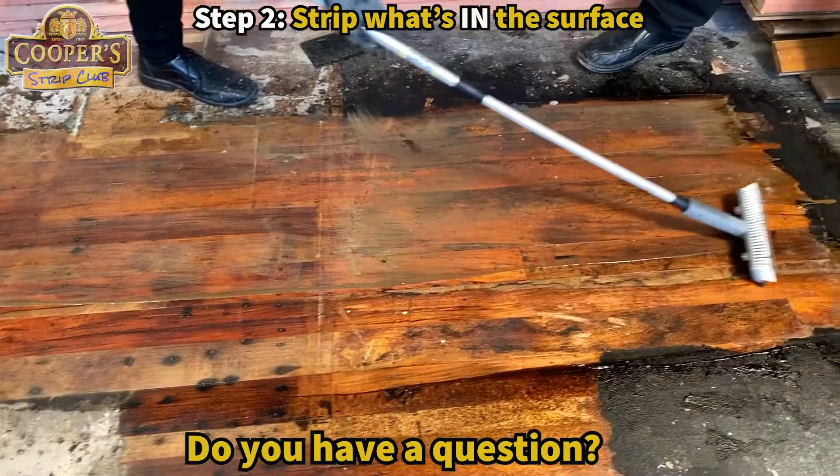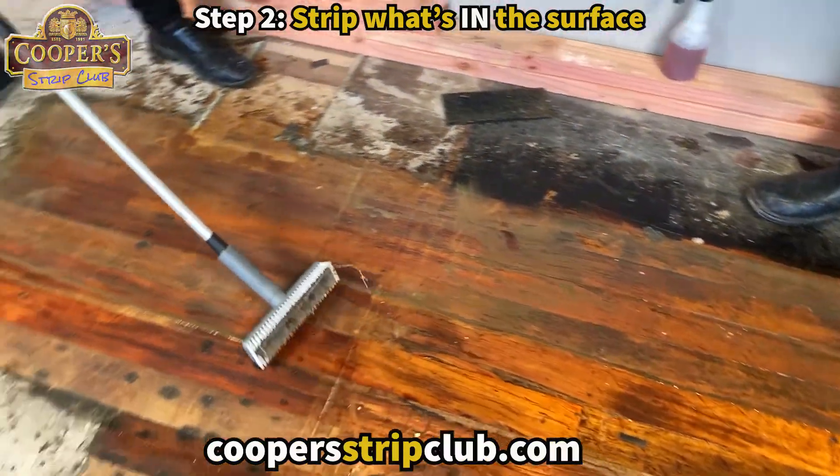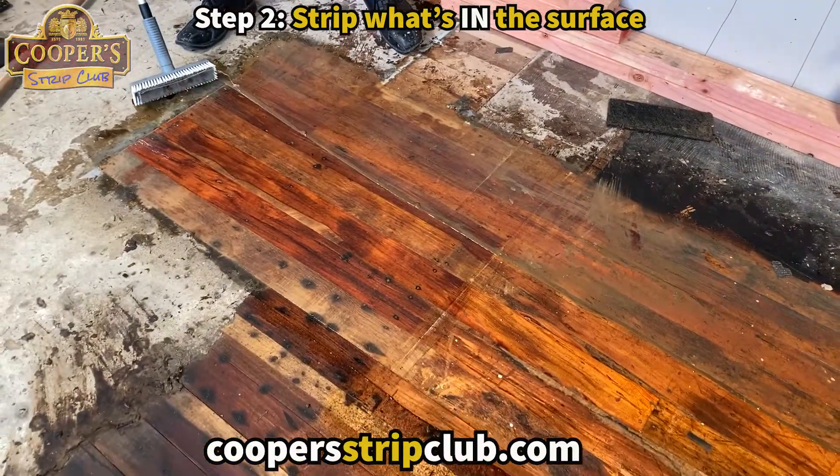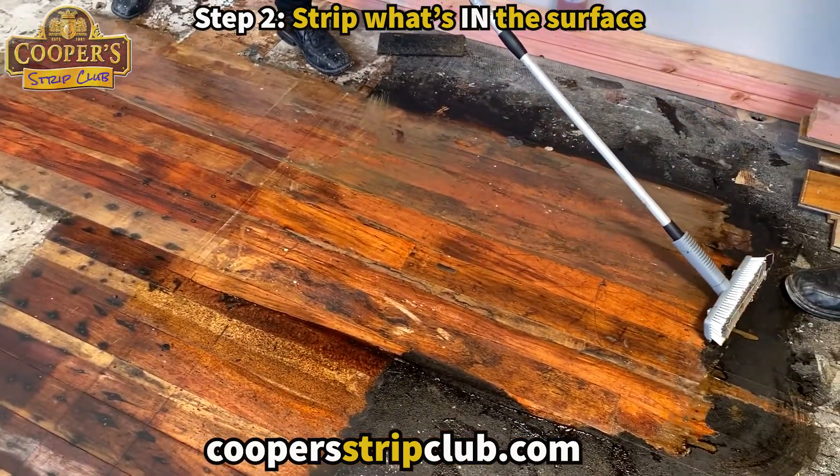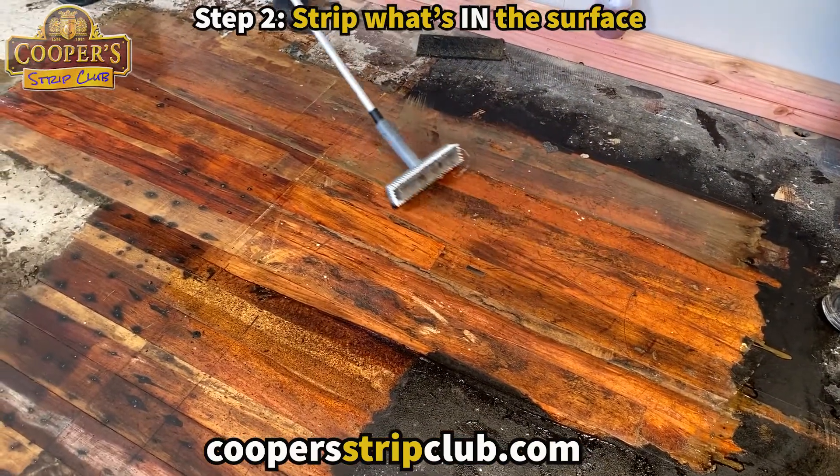The squeegees are amazing. You always have the squeegee on a little bit of an angle, like George is doing — it sort of pushes material to one side so it keeps the surface as dry as possible.